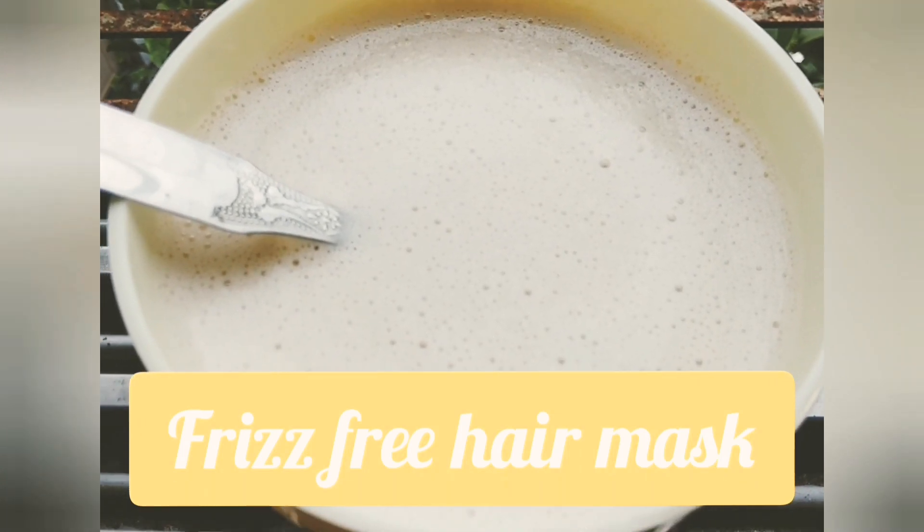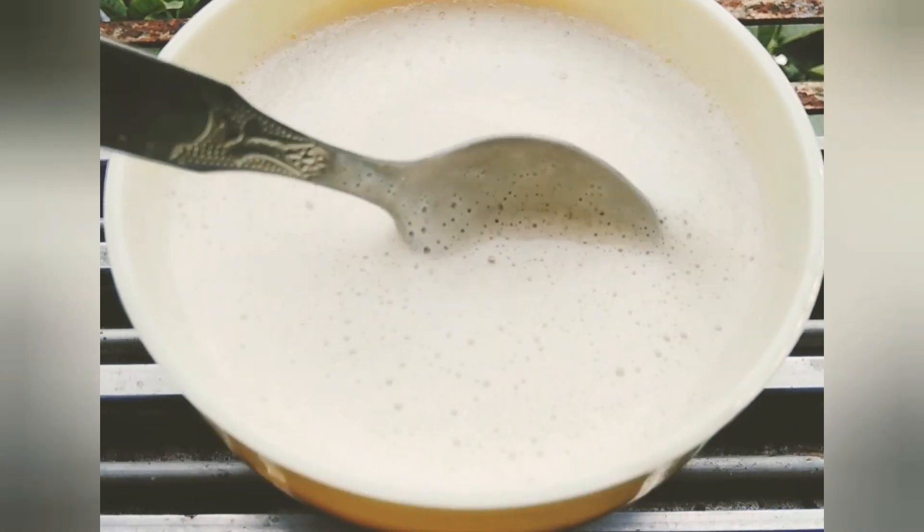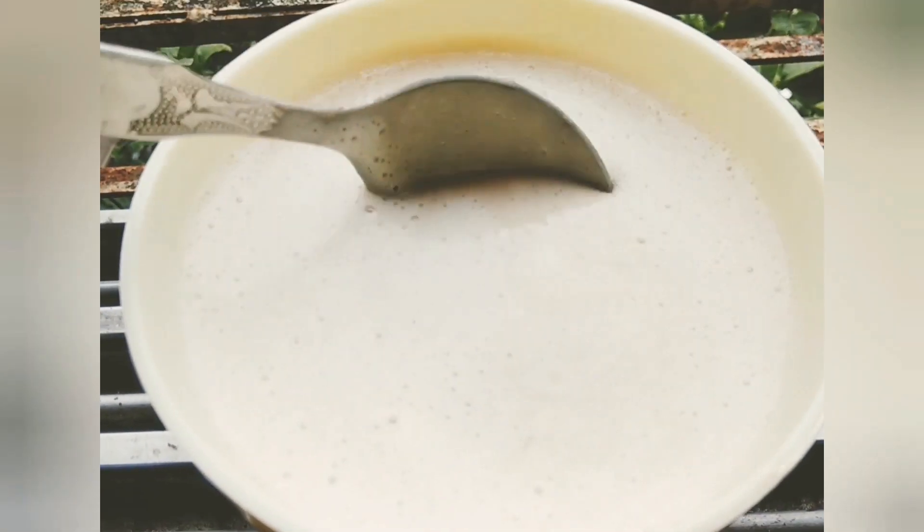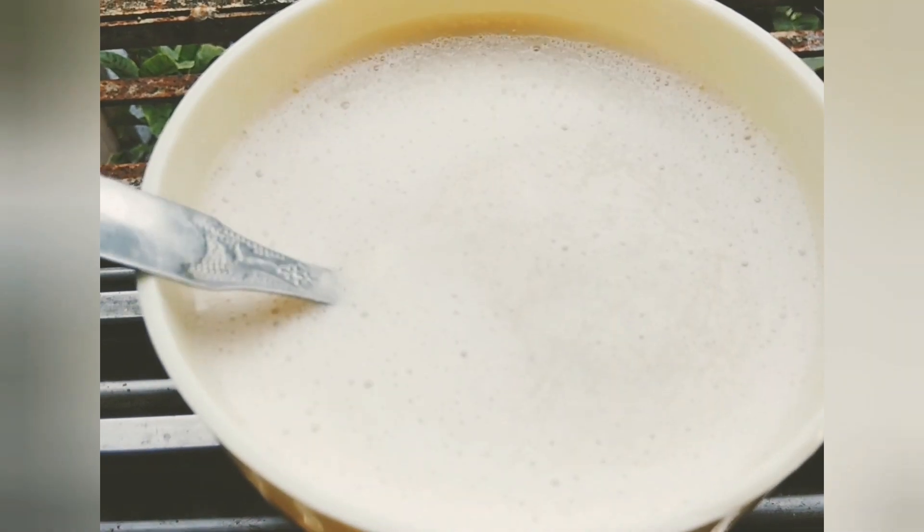Hey there beautiful people, I hope you are doing great. If you are willing to have silky smooth frizz-free hair, then here's a DIY frizz-free hair mask for you which will help you out. So let's get started into the video.